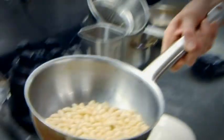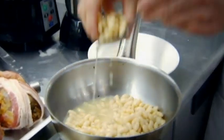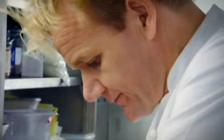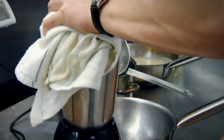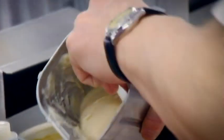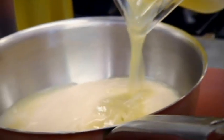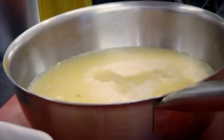Once the beans have been drained of their stock, take a couple of handfuls out because that's going to go in with the prawns and the mushrooms at the bottom of the soup. The rest of the beans go into the mixer. Then add a couple of ladles of bean purée into the pan, add chicken stock and bring it up to the boil. Once it starts to boil, add a touch of cream.